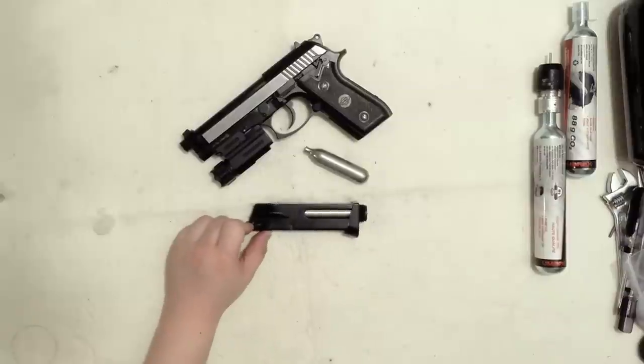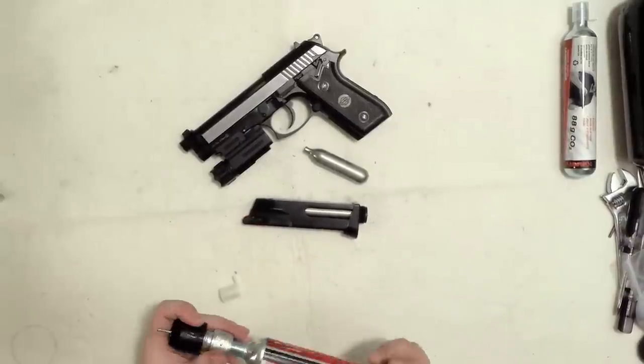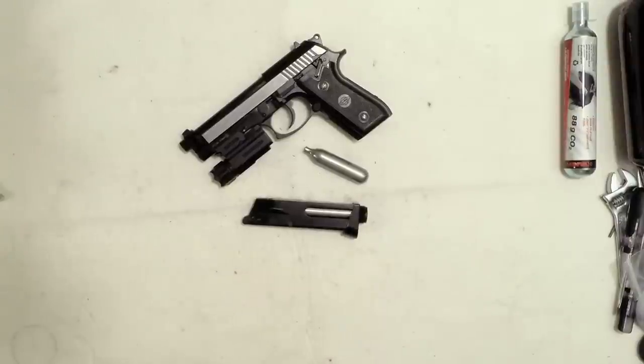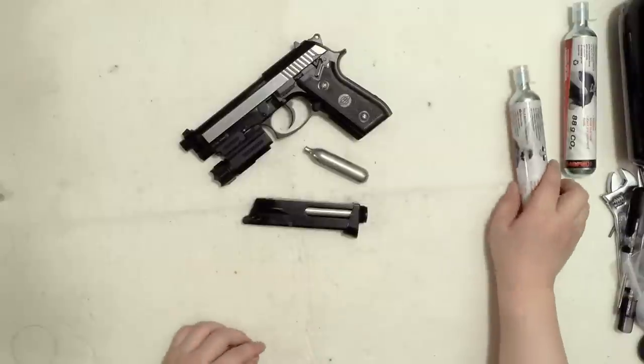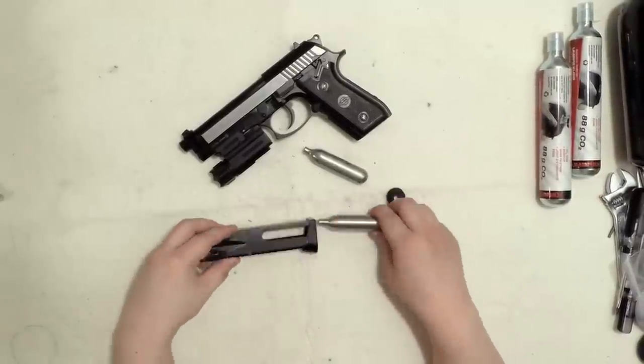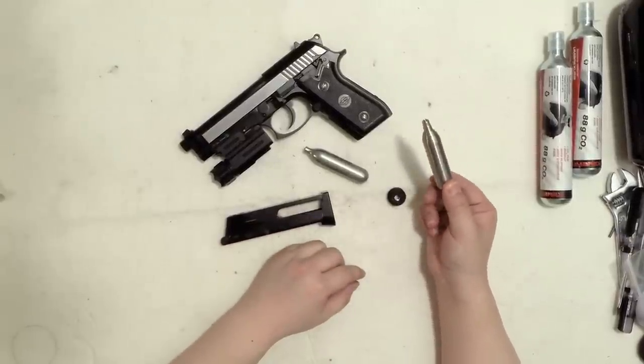Personally, if you don't want to shoot a lot that day — maybe you just want to shoot one magazine or test if the gun is leaking or working fine — you just want to shoot 10 to 12 shots.